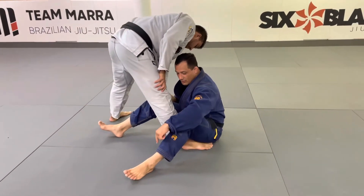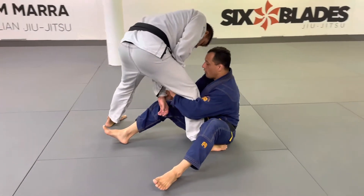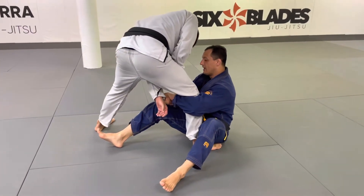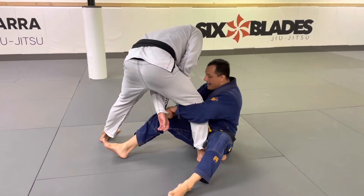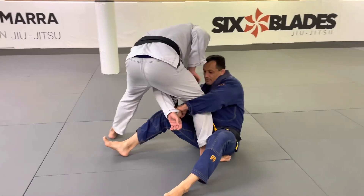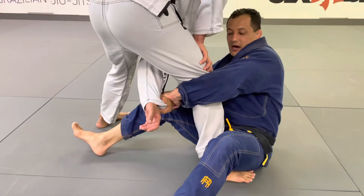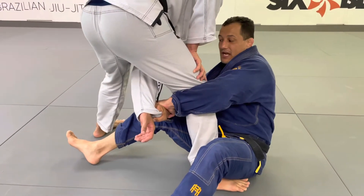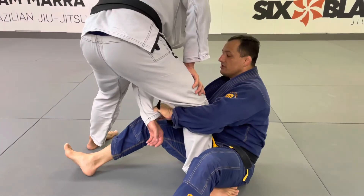He puts both feet on the ground. When I put my feet on the ground, I like to hold his sleeve here, and stop him. I make my grip on his wrist and put his arm inside here. When I put his arm inside, I extend my arm behind his leg.